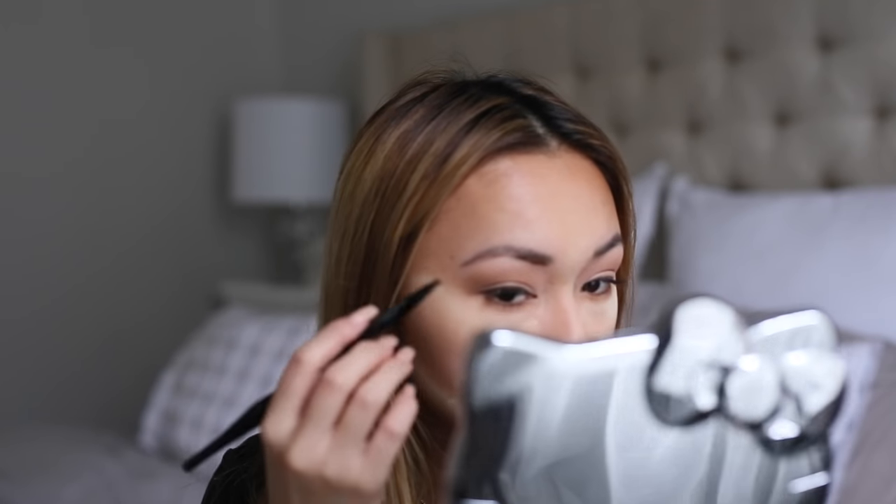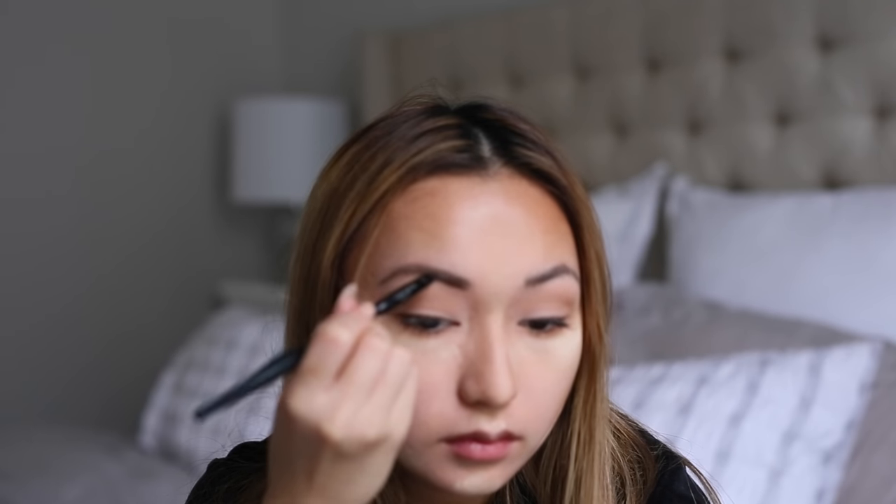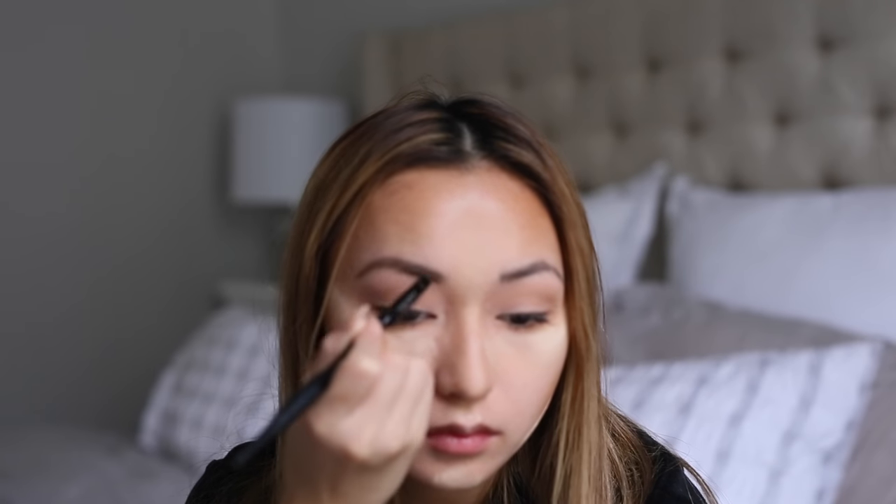For my brows, I'll be using the Anastasia Dip Brow Pomade in the color Auburn. I'm going to speed this part up because it is out of focus. Believe it or not, I'm actually doing this whole tutorial without a mirror — I did it looking at the lens of my camera and the reflection on that. If you guys would like me to do an eyebrow filling video, please feel free to comment below and I'll definitely make one.